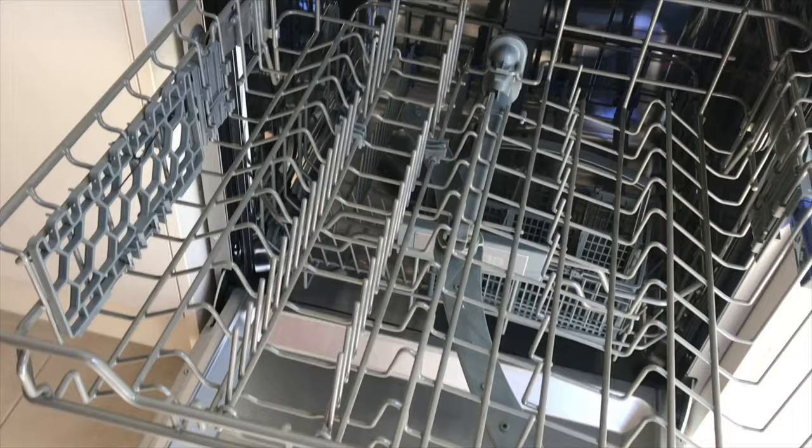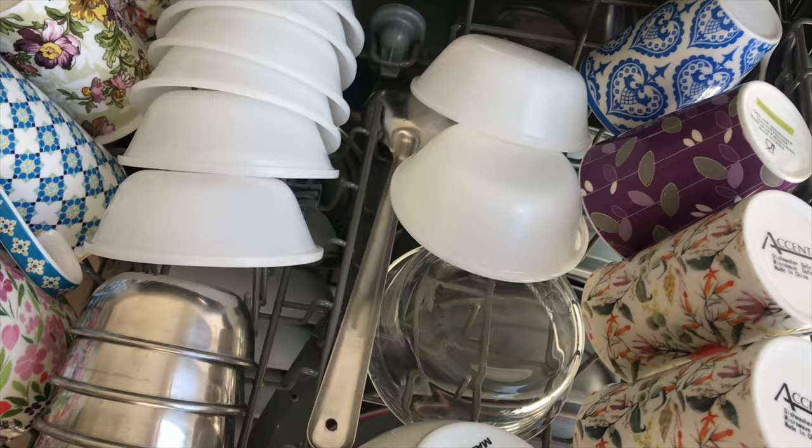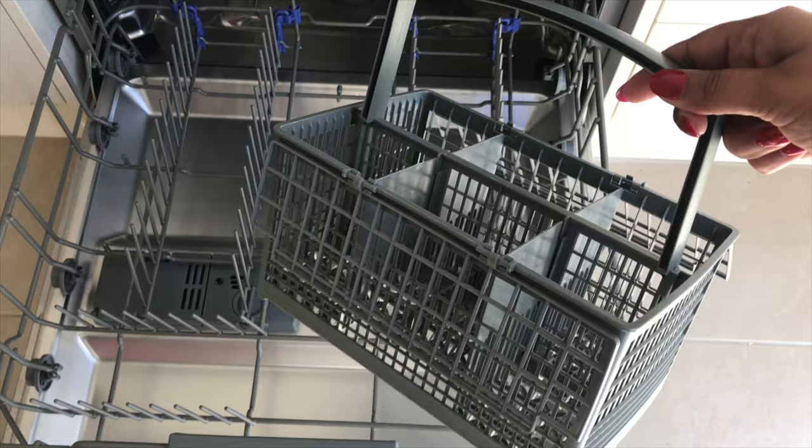Generally, dishwashers come with two or three racks. The rule of thumb to load your dishwasher properly is: as you go higher in the racks, the cleaning process gets milder. The upper rack has a softer cycle, so dishes like cups, mugs, glasses, bowls, lids, plastics, and melamine should go on the upper rack. The lower rack generally has space for plates, pots, pans, and sometimes cutlery baskets.